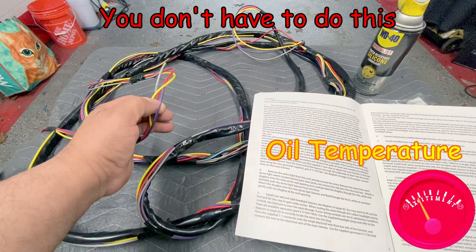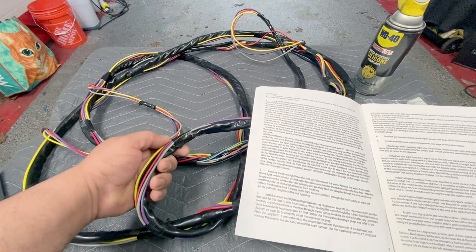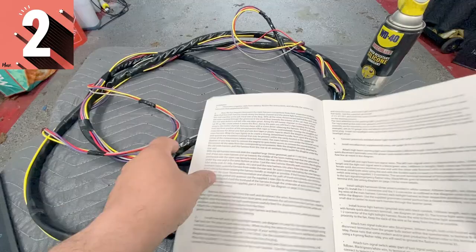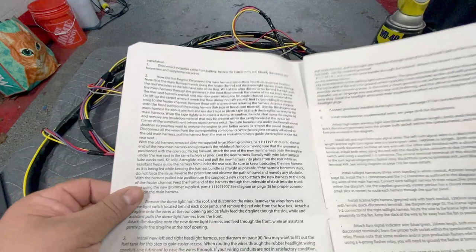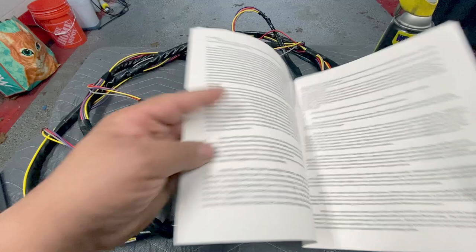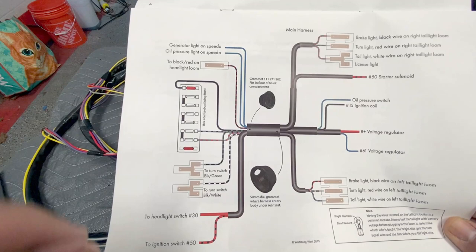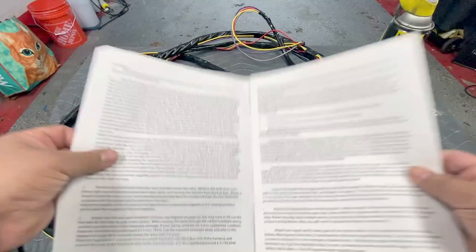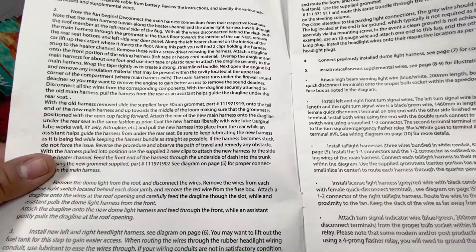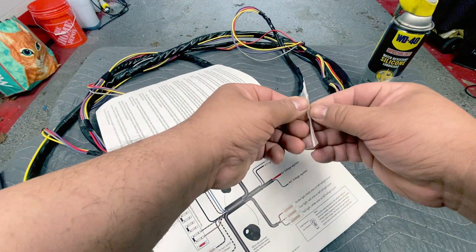Going by the instructions — there are two number twos here, which is funny — it states what lubricant to use when you add the grommets. I'm going to use silicone spray, which works great on rubber. The next thing we have to do is slide the grommets on through all the wiring harness. If you look at page five, it shows you what grommet to use and where. One funny thing is that a part number in the book doesn't match, so it needs to be corrected — it should be a zero instead of a one.